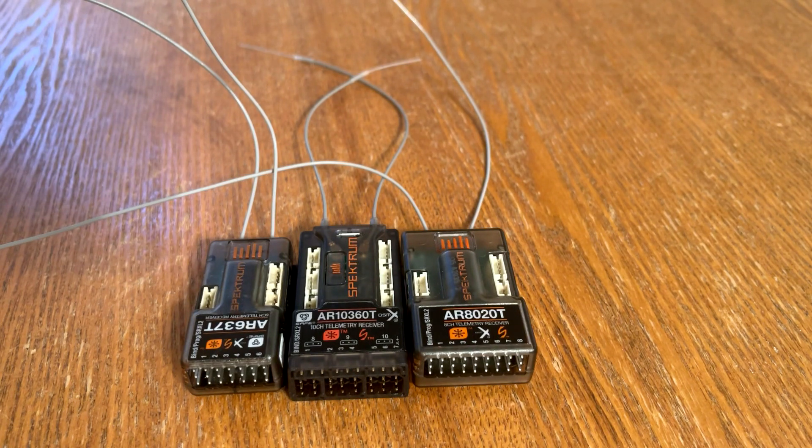My closing thoughts: I'm personally excited this has been released because many of us with NX10 radios wanted to unlock all 10 channels of capability. This receiver delivers that, along with added telemetry features, the micro USB port for easier computer connectivity, and all in a compact design. Thanks for watching today.